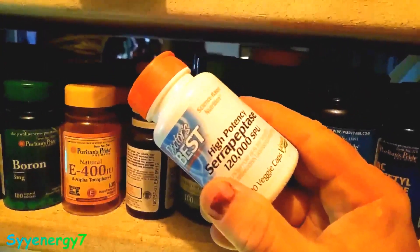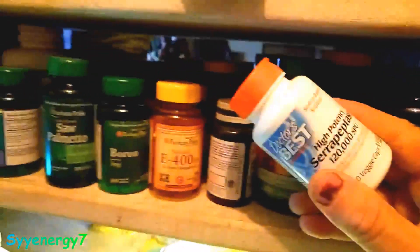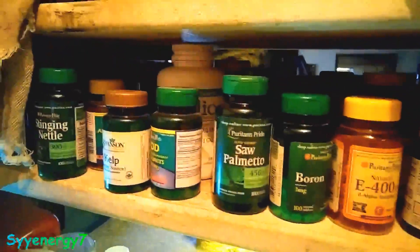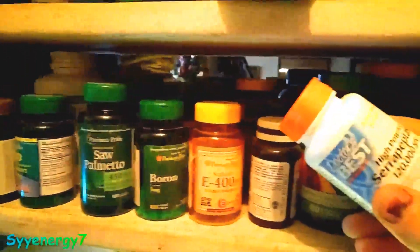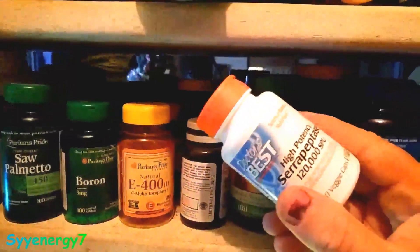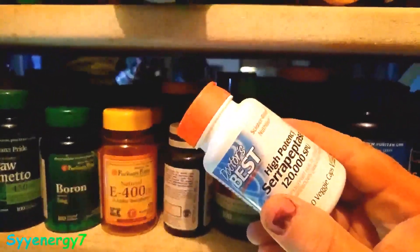I just started retaking this stuff. I keep a lot of supplements on hand but I don't take all of them every day. The deal is I wasn't taking this because sometimes I would have breakfast, but now I've started with the intermittent fasting.